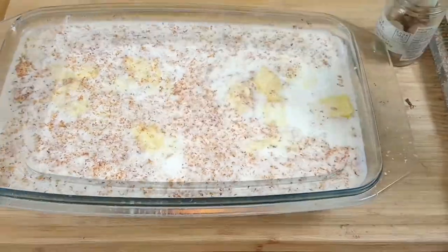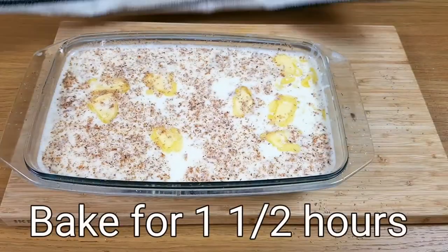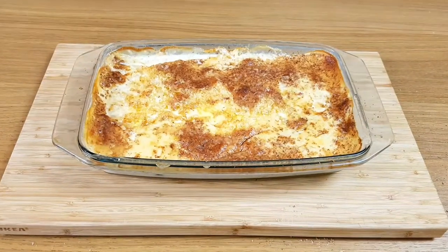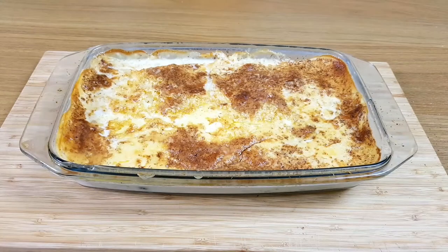Then pop it back into the oven and forget it for another hour and a half. Now that brings back a few memories. Can't wait to dive in.